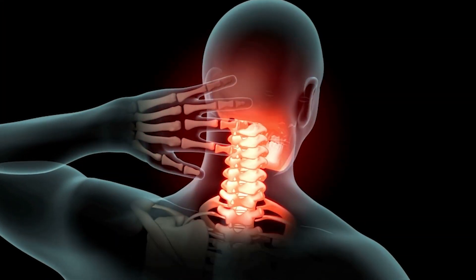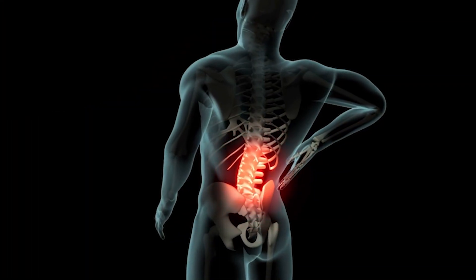The most common areas we use it for are the neck, thoracic, and lumbar spine. We also have treatments available for osteoarthritis of the knees and sacroiliac pain.